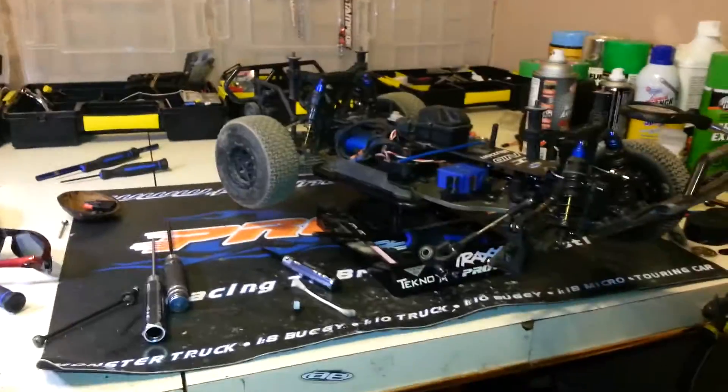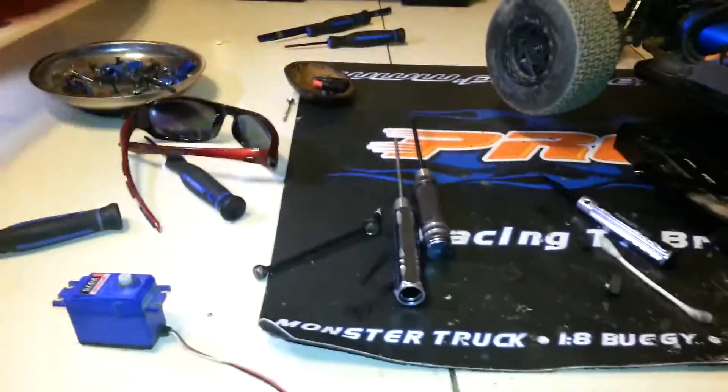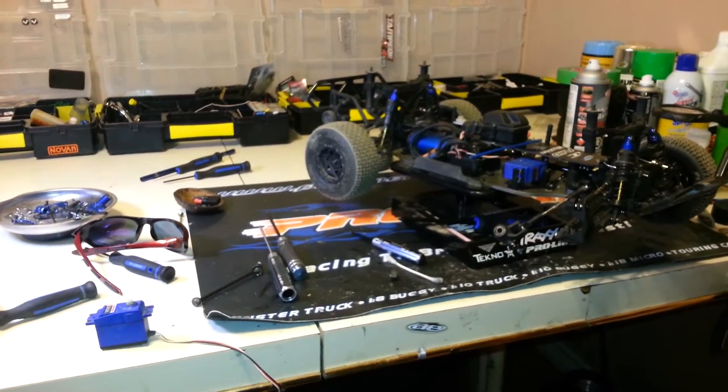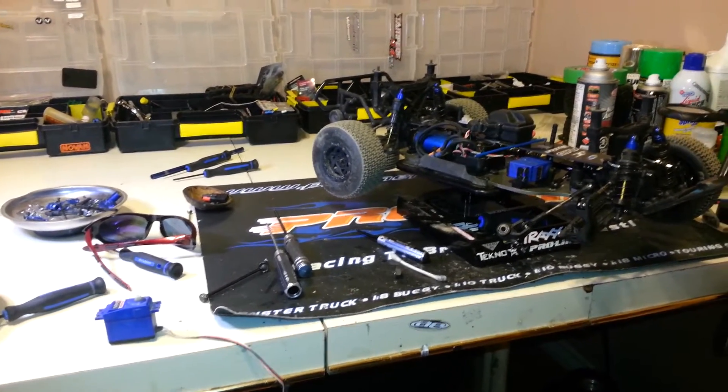Hello again. I got another video for you today. I was out at the track this weekend — my boy and I had our first ever indoor race, and he did a lot better than I did. But he stripped out two servos in the process.